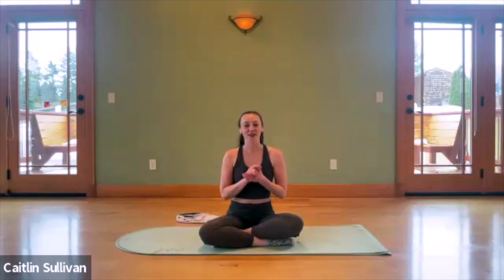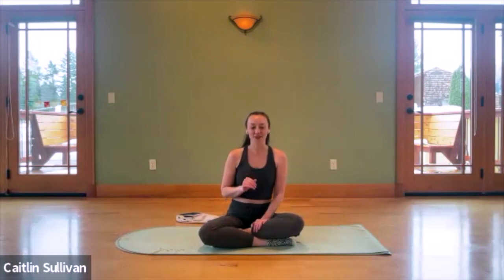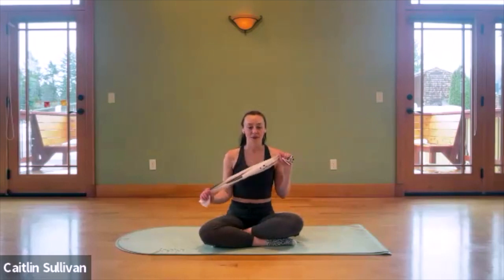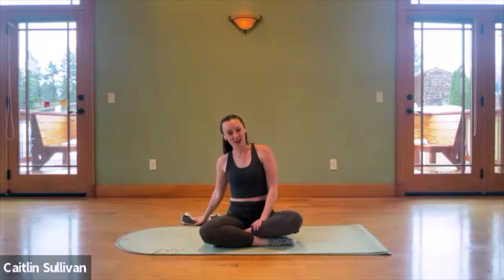Hello to those joining live, and hello if you're catching the replay. This is going to be the last live members-only class that I'm going to put up for free on YouTube. If you're interested in joining the community and getting access to these classes weekly, I would suggest joining the membership. There is still a great yearly special going on, so make sure you take advantage of that very soon. If you have any questions, you can send me an email or my DMs are open on Instagram. We are going to be using a hand towel, so if you didn't bring one to the mat, quickly grab one — we'll need it for a little extra resistance. You can have it set off to the side for now.